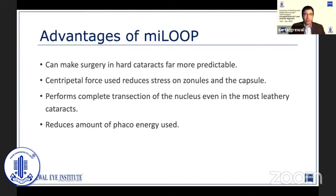Even some of the published case series have shown that the MyLoop could easily divide the nucleus in each and every case without compromising the capsule. The major reason for this is that the force is applied centripetally on the nucleus alone, not the capsule. Unlike chopping, where you are applying a stretching centrifugal force on the nucleus which is further transferred onto the capsule. With dense cataracts, the most challenging part — that leathery posterior plate — the MyLoop transects that completely. And obviously it reduces the amount of phaco energy used.